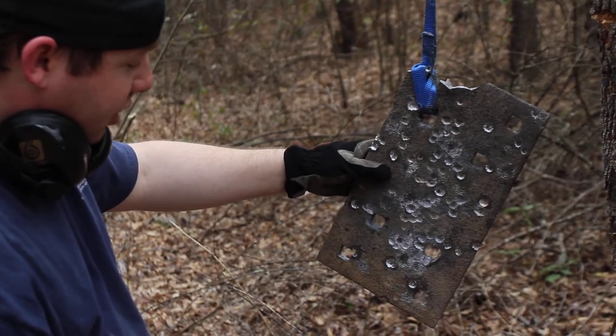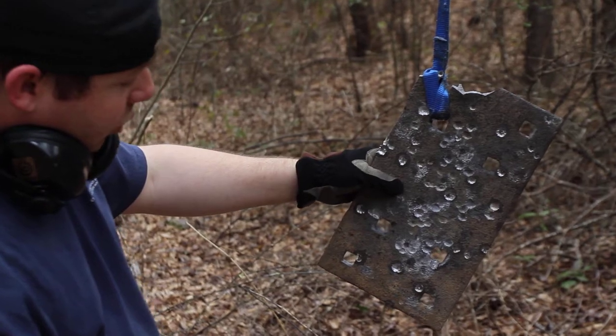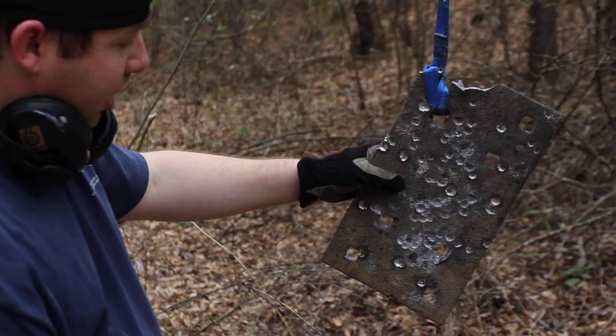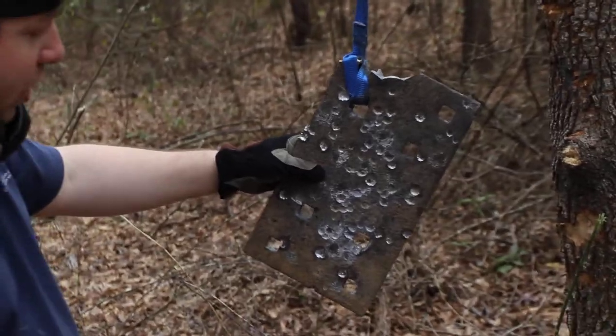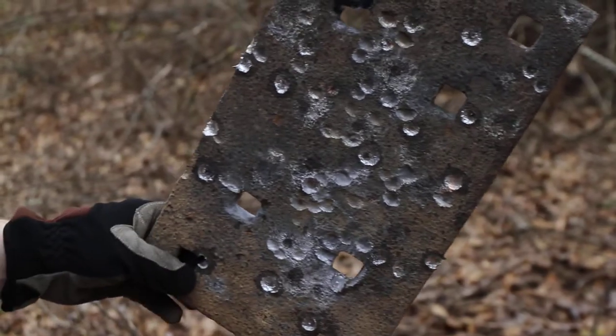223 velocities. We're shooting some Wolf .308, and we're also shooting some DAG 7.62x51, some .45 ACP, Blazer aluminum as well as some brass case stuff, some .22. You probably won't see much of that, but most of what you see here is probably going to be the .308 and the .223.